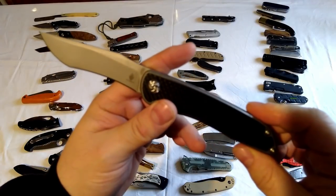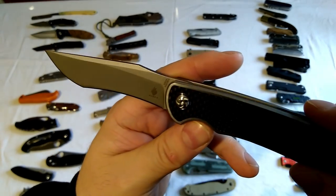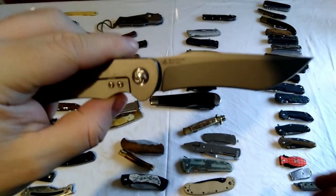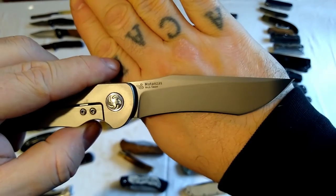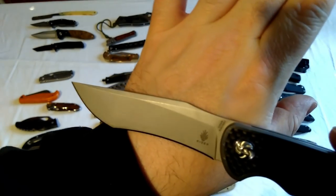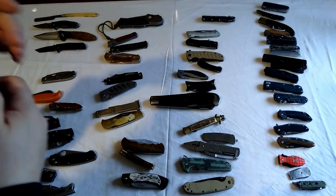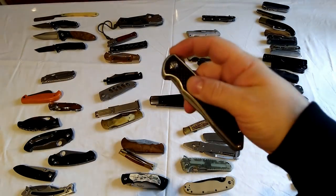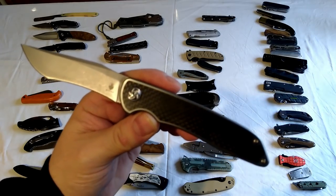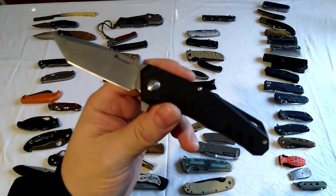And then another one of the Kizers - this one again I think is worth over 150 quid or more. Titanium, carbon fiber, fancy blade material and all that. You can see the quality - it's a very nice knife but not something I would buy, just because it's way too expensive. Frame lock with a flipper. These are probably my three most expensive knives for the folders.